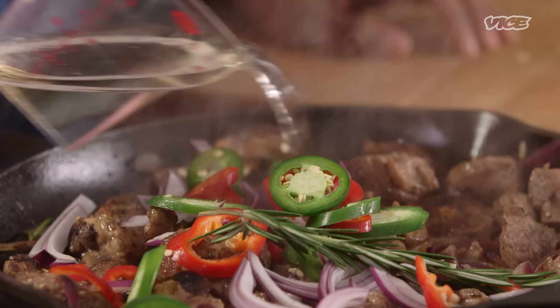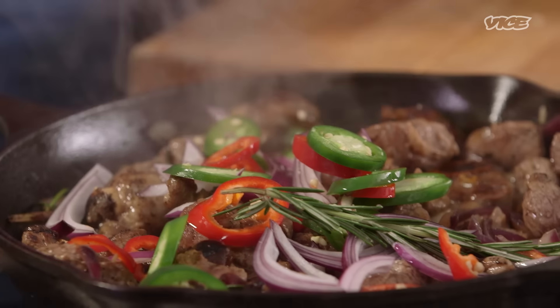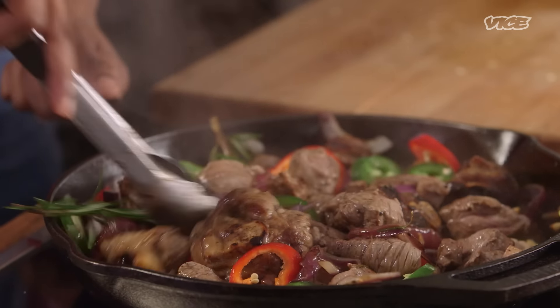We're gonna drop a little bit of white wine — or a lot of white wine. This is my water, pretty much. You're like Jesus over here. I am like Jesus over here. I'm turning water into wine.